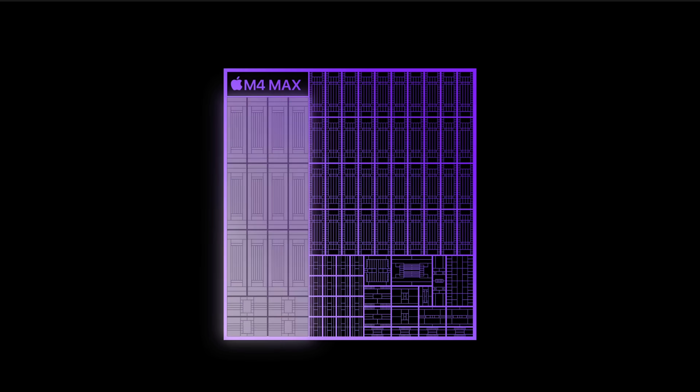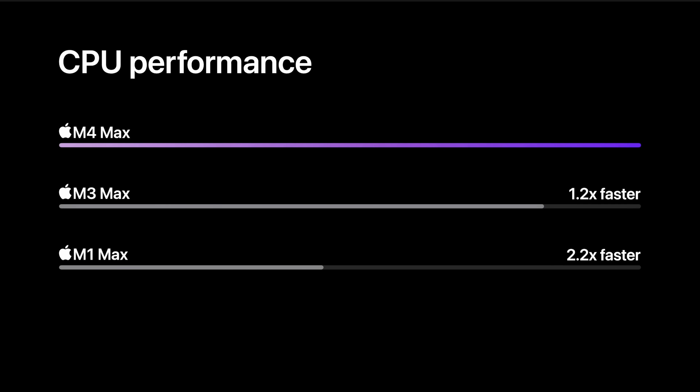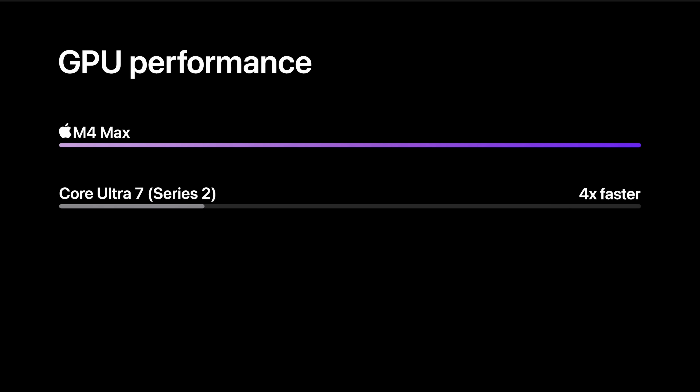In the M4 CPU lineup we also have the M4 Max, where the highest option has 12 performance cores and 4 E cores. It's only available on the MacBook Pro for now, and if you're looking for a desktop with an M4 Max you'll have to wait for the Mac Studio at a later date — rumored for 2025, likely with an M4 Ultra as well. You won't get the M4 Max in the Mac Mini unfortunately, but you will be able to select the M4 Pro.